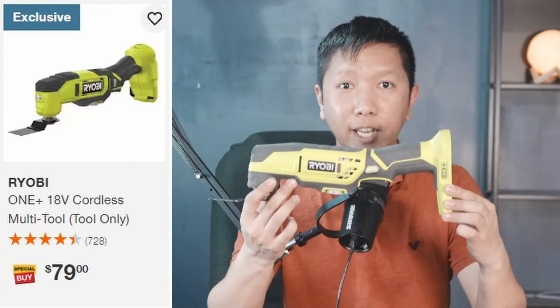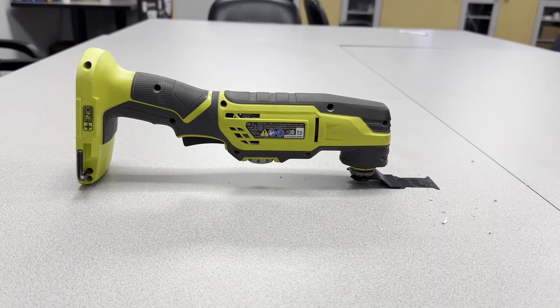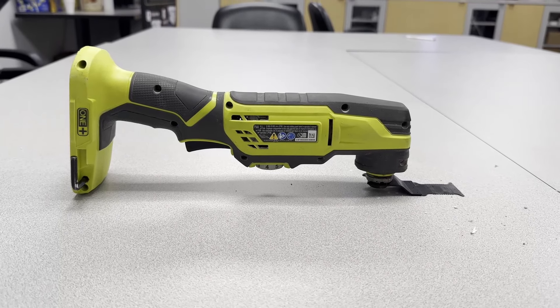Next, we have this Ryobi 18V multi-tool. This tool allows you to cut something in a straight line — the blade vibrates left to right. I mostly use this to cut out drywall, like when adding an electrical box. Some blades are for different materials: this one is for wood, plastic, and drywall. If you are cutting metal, you have to change out this blade.